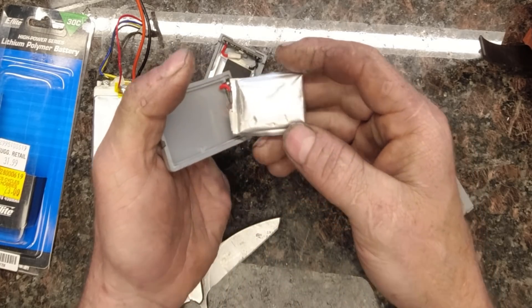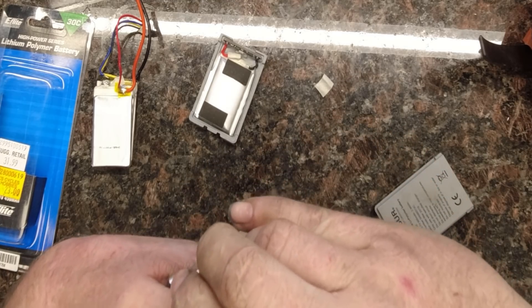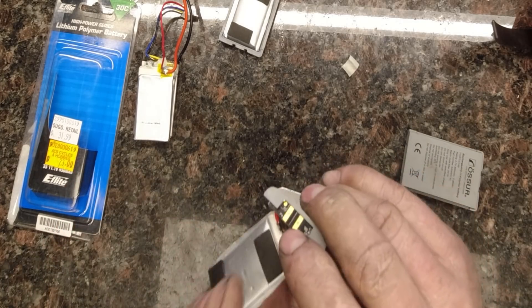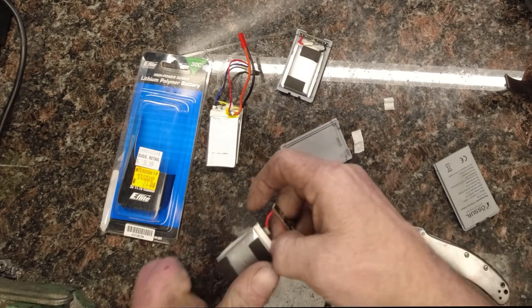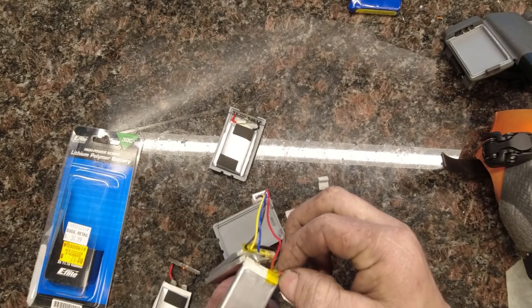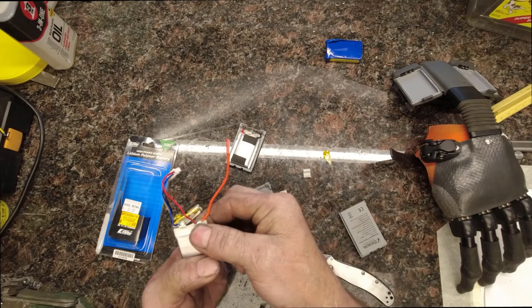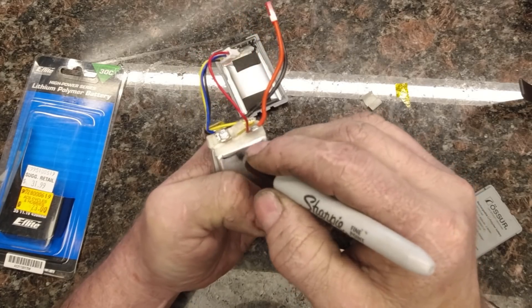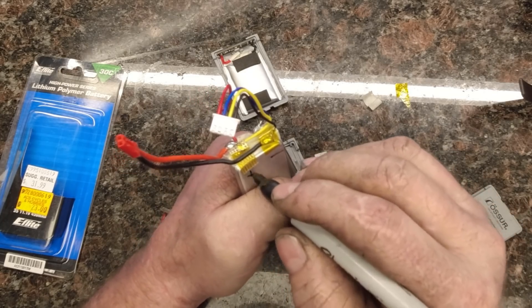They're just held in place with double-sided sticky tape. What we'll do is remove the insulating tape that protects the wiring from getting shorted — just like that — and that leaves us with two terminals, just like what we have on this new cell. This yellow stuff is called Kapton tape; use it to isolate things. I'm going to mark positive and negative on these cells so I don't get them mixed up.